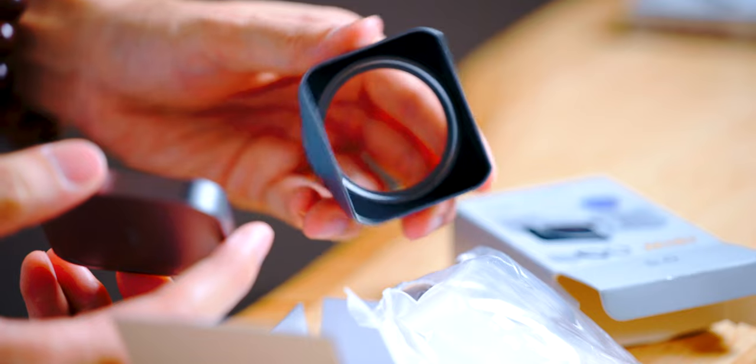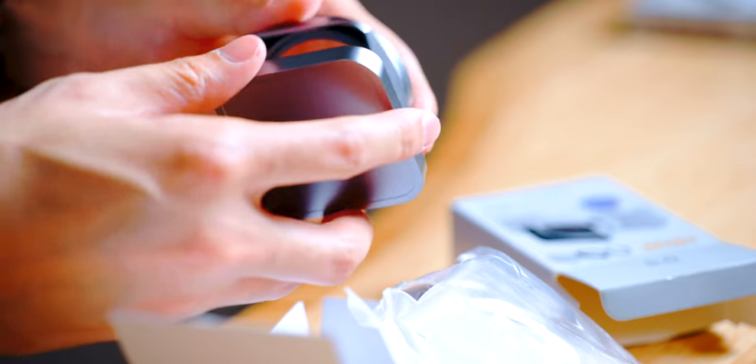This video is kind of funny because I have all the accessories except the camera itself — all of these are here, I just don't have the camera, and perhaps I'm not the only one. Nisi made this square hood and I saw it and thought it looked nice. I wanted to get it just to try out how useful it is. On top of that, I also got the Black Mist 1/4 from Nisi as well.